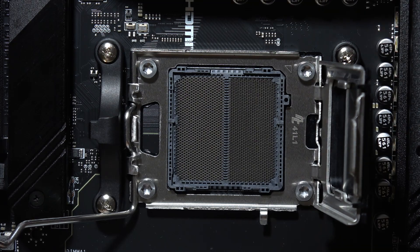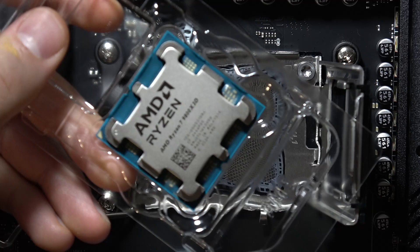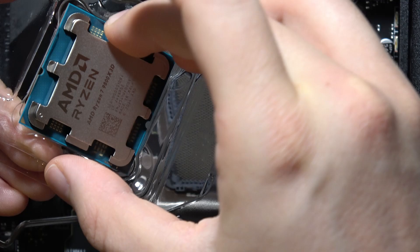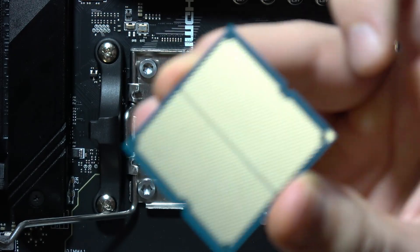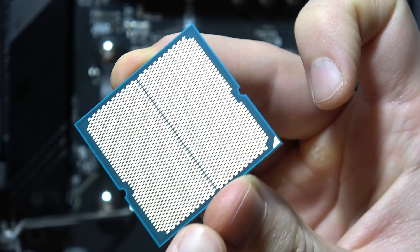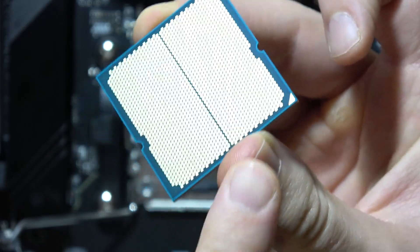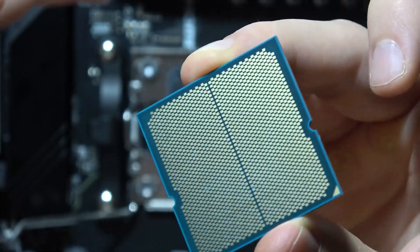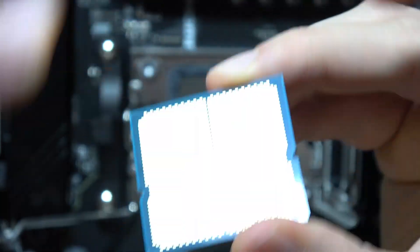Now we have our AMD CPU. We have to grab it like that with our fingers. I highly recommend you not to touch the golden part. And here, where is this triangle? This is the direction of how we have to actually put our CPU into the socket.